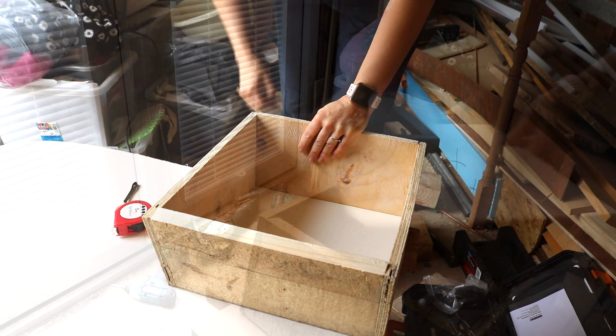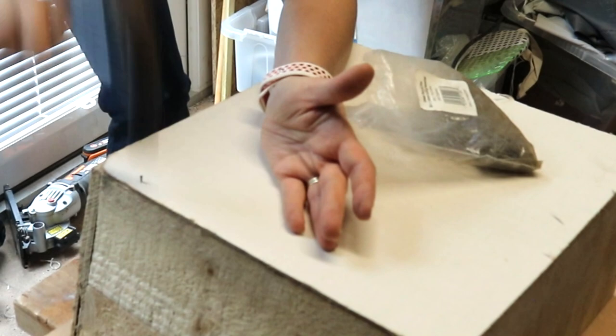I nailed a backboard to it as well using panel pins. Exactly the same — the shelves were the same height as the offcuts.